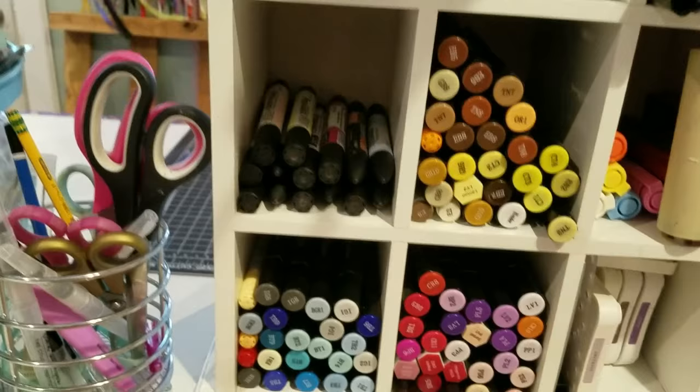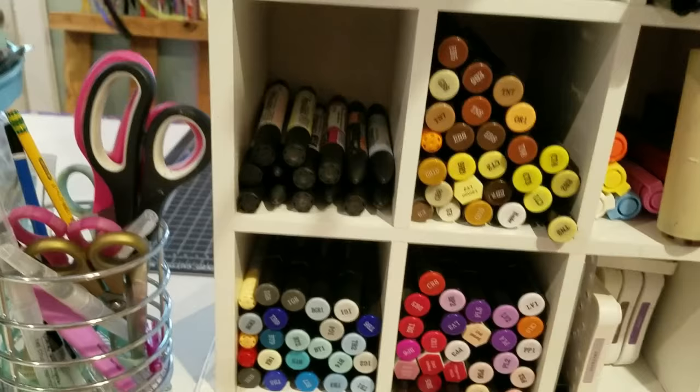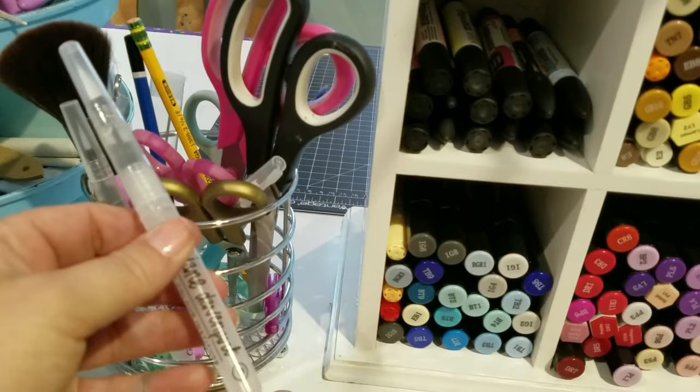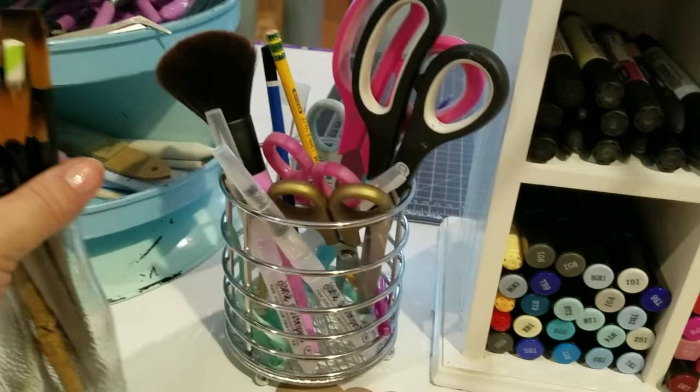This is my main work area right here. I have my Spectrum Noir markers, some Pro Markers, and a generic brand of alcohol markers. Then I have my little caddy from the dollar store - it's got my scissors, watercolor tubes - empty tubes - and my watercolor brushes.